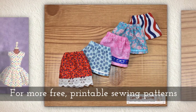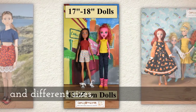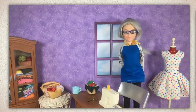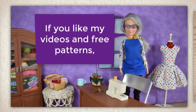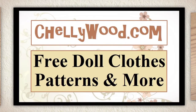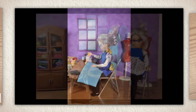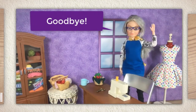For more free printable sewing patterns to fit dolls of many shapes and all different sizes, please remember to visit my website Shellywood.com. Well, that's all I have for today. Thanks for watching. If you like my videos and free patterns, please tell your friends about my website where you can find free patterns for doll clothes like this pretty dress. Goodbye.